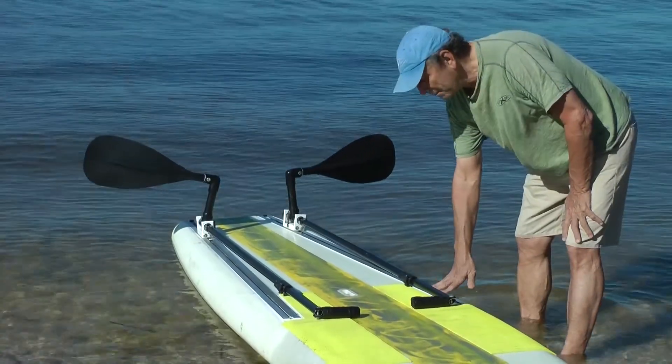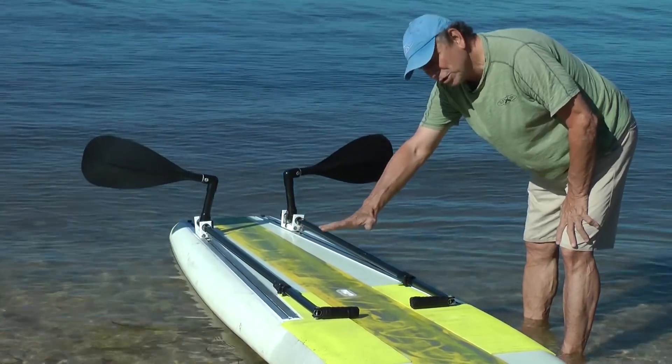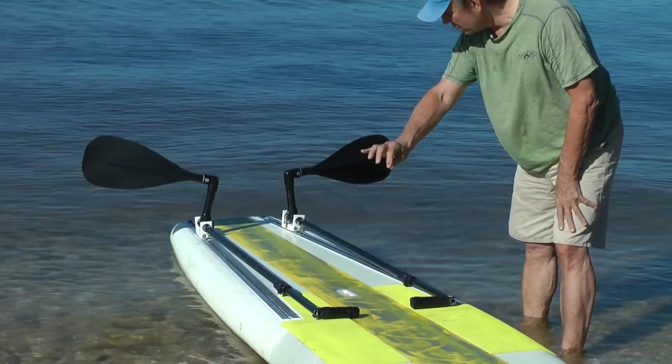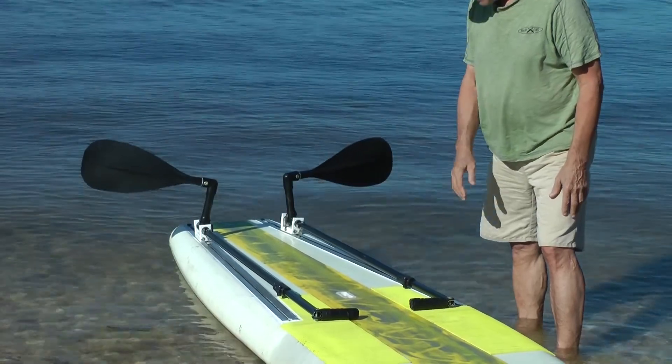Our latest board has the tracks built into the board. At this point you can still see the top surface of the tracks, but on the next generation board the tracks will be covered with fiberglass, so there will just be a strip down each side of the board for the track mechanism.